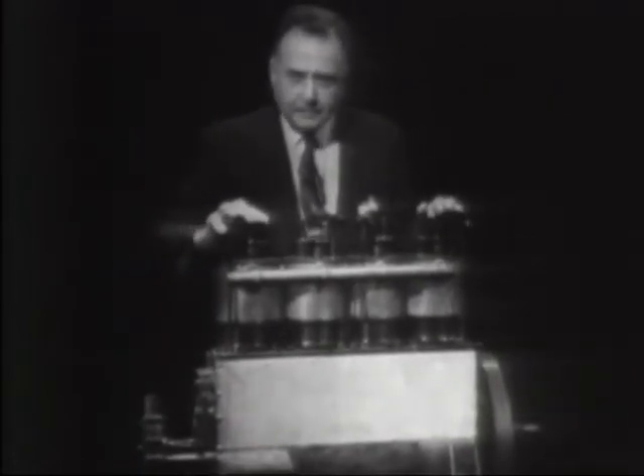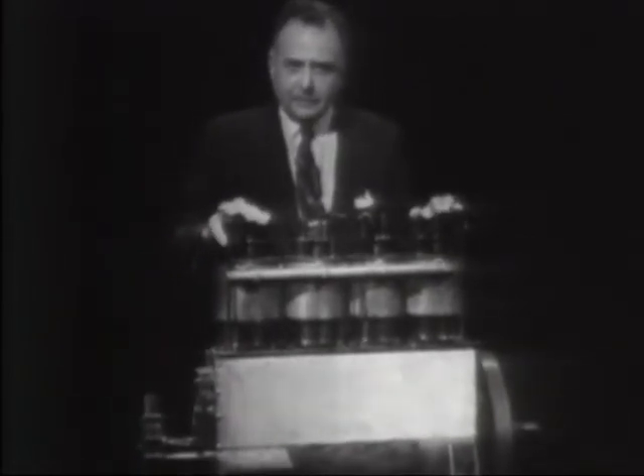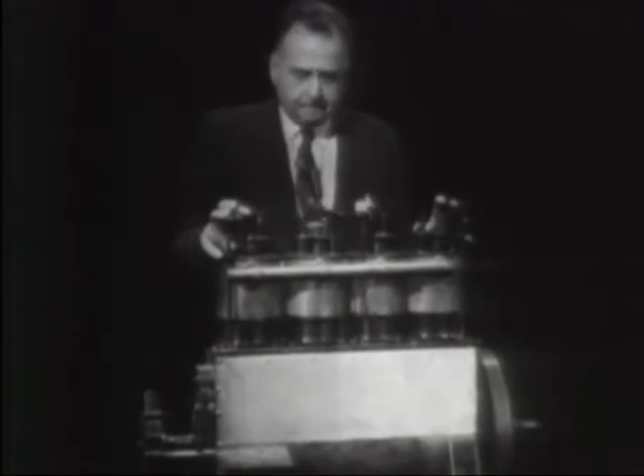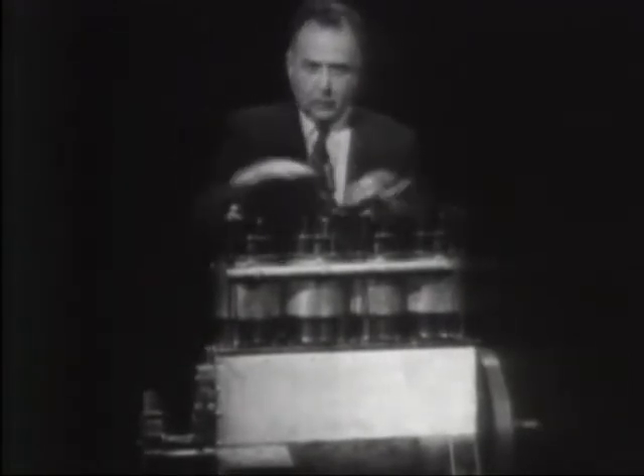This is the oldest relic of United States Naval Aviation. It is a Wright Brothers engine of 1911, about 35 horsepower. It was installed in the Wright B-1, which was a biplane — it had an upper wing and a lower wing.